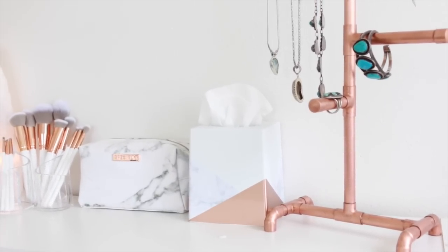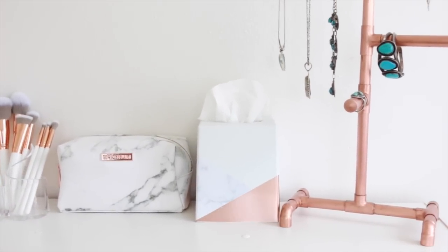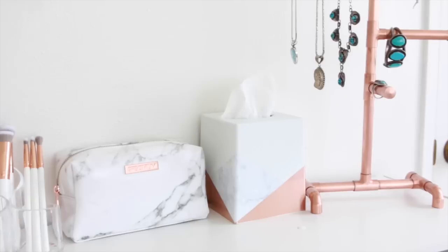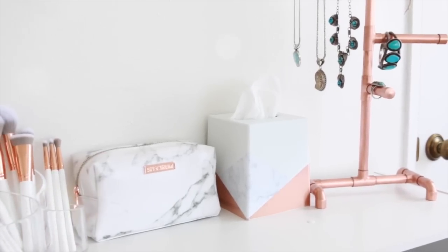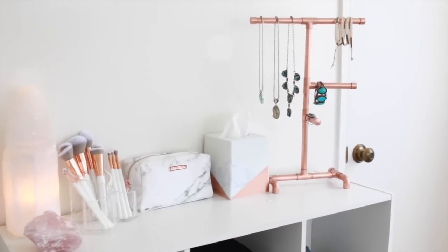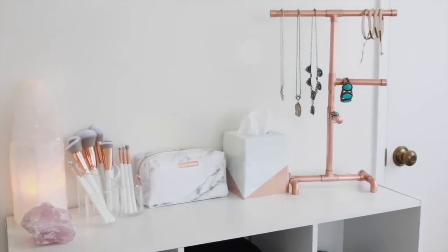That was the tissue box makeover — just a really fun, easy, budget-friendly DIY with an item that's pretty basic that most of us have sitting around the house anyway. So why not make it pretty and fit in with our decor? If you have a favorite tissue box that we made today, I would love to hear which one it was in the comments below. Thank you guys so much for watching — I love you and I will see you soon.